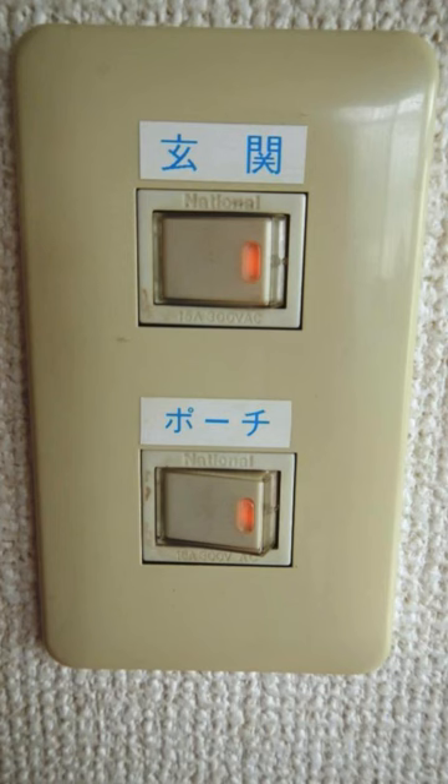They have it that way so when there's an earthquake, if something falls on it, it doesn't accidentally turn things on. They've since taken to installing them sideways for the same reason.